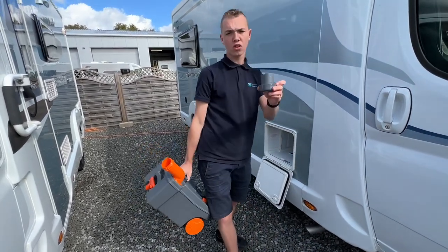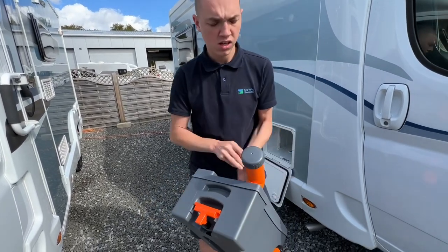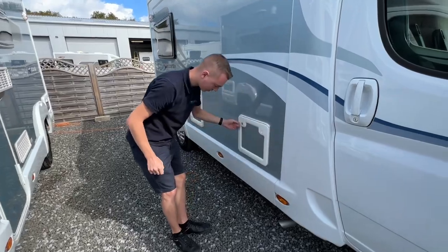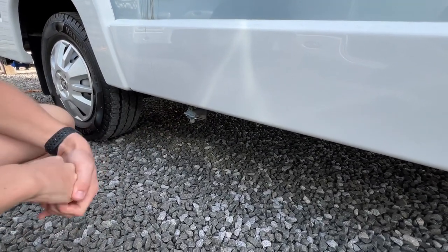Then go in with a capful of chemical — 120ml — into here, green or blue depending on what the site prefers you to use. Then you can put it back in the van and use your toilet again. Just here you've got a gray tap — this is your waste water disposal tap.